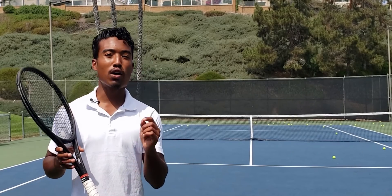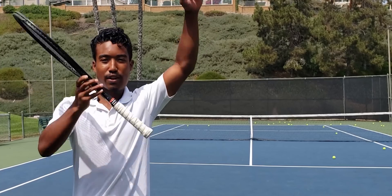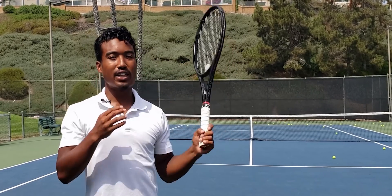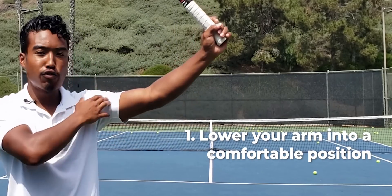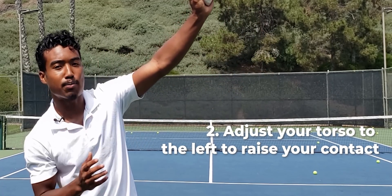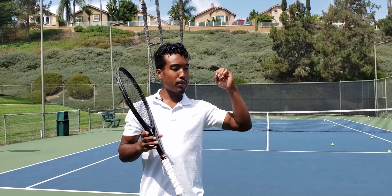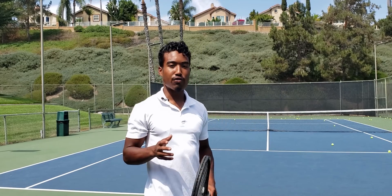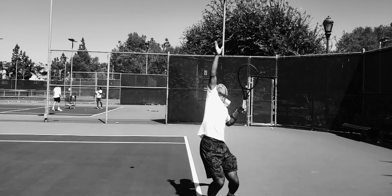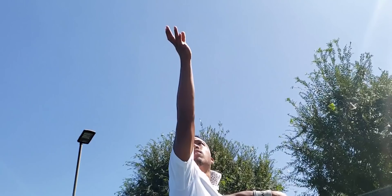You want roughly 110 degrees of arm abduction. Too many players raise their arm all the way until they feel tightness, and continuing to serve hard in that position can severely injure your shoulder. Instead, find a comfortable position and adjust your torso tilt, tilting your shoulders to the left until you reach a comfortable contact position over your shoulder or head. The second movement — horizontal shoulder adduction — should be about 20 degrees or more. Some players have too much adduction, where the arm comes too far forward toward the body, which feels weak and unintuitive.